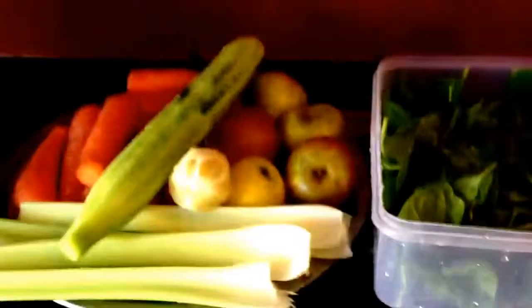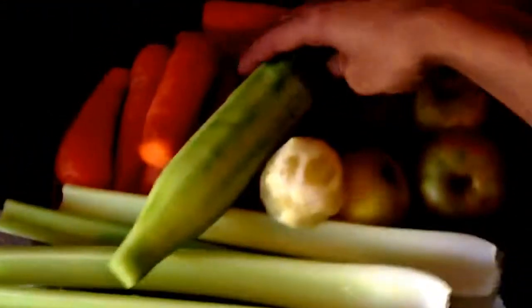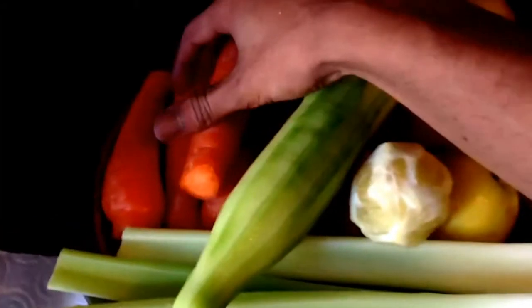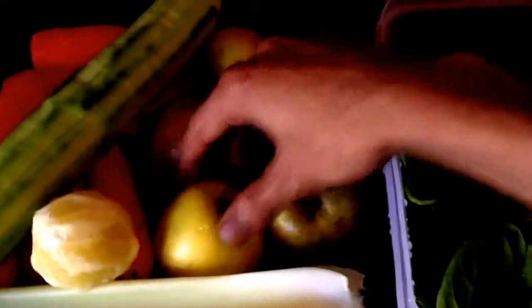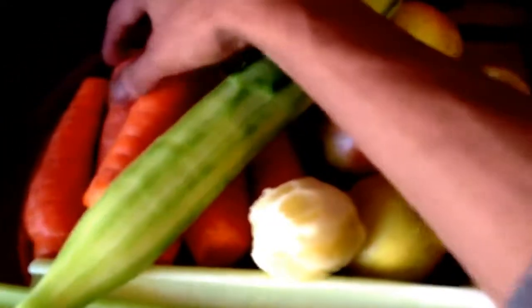Hi guys, I'm just gonna make a quick meal replacement juice here. I've got celery, cucumber, carrot, lemon, apples, and spinach — it's a nutrient-dense meal replacement juice. I'm gonna whack it out in the centrifugal juicer. So we've got celery, cucumber, apples, lemons that have been peeled, carrots which have been washed, and spinach which has been washed also.